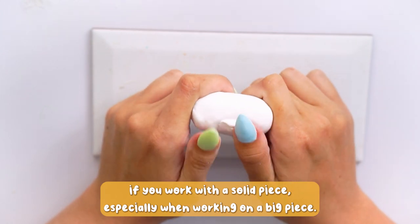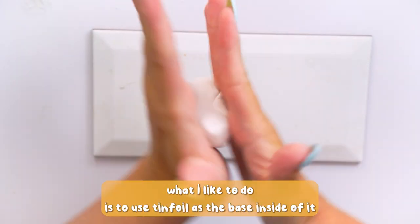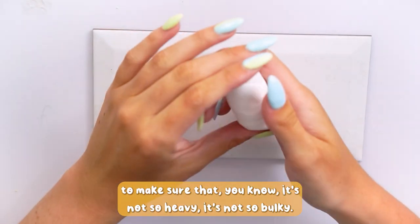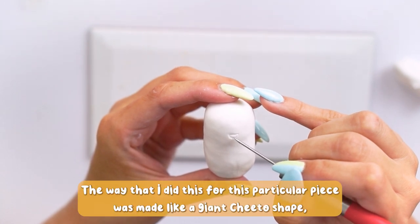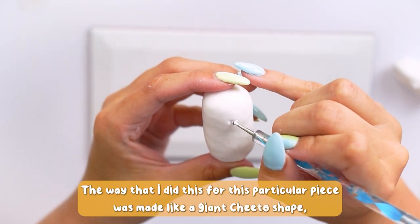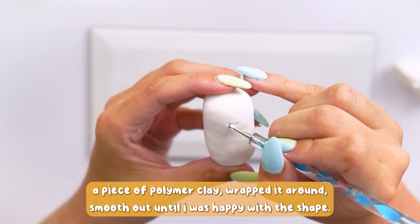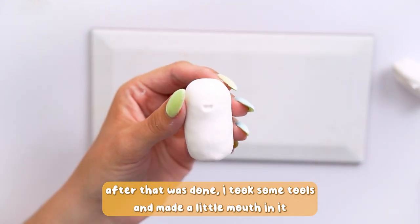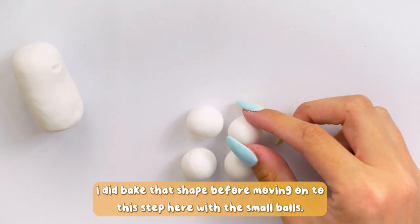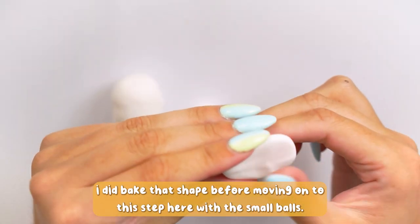Polymer clay can be quite heavy if you work it as a solid piece, especially when working on a big piece. So what I like to do is use tinfoil as the base inside to make sure it's not so heavy or bulky. For this particular piece, I made a giant two-toe shape, then rolled out a piece of polymer clay, wrapped it around, smoothed it out until I was happy with the shape, and then took some tools and made a little mouth in it.